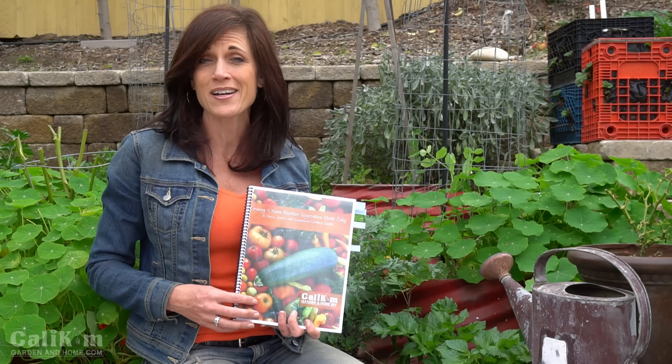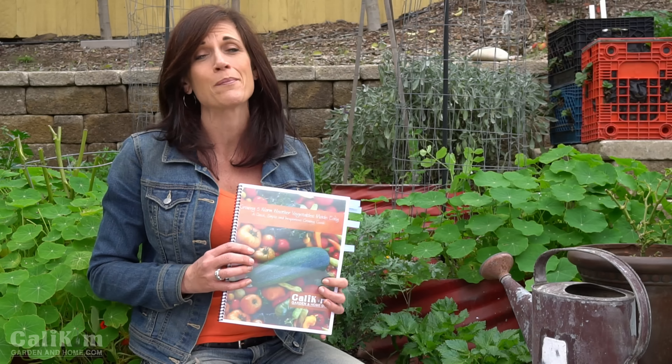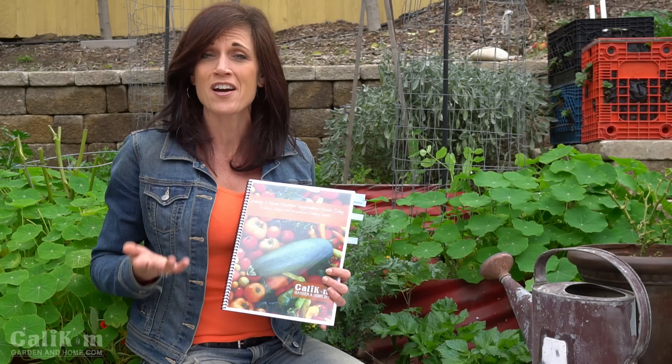We love what we do and we love sharing how to grow our own food here from our Southern California garden, and we share it in a quick, simple, and inexpensive way — it's really a lot of fun. Spring planting is just around the corner and like Camera Guy said, we have a lot of fun things coming up for spring.